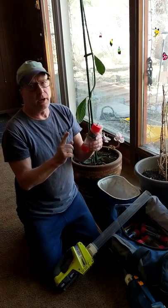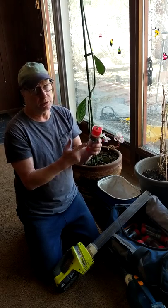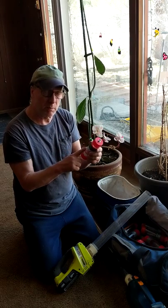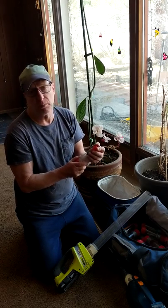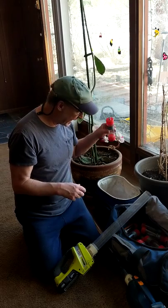We typically have a piece of paper in here along the side — so it doesn't prevent suction — designating what the plant is. You can put a flower from the plant if you want to identify what the plant was. You can write it on the outside of the tube.